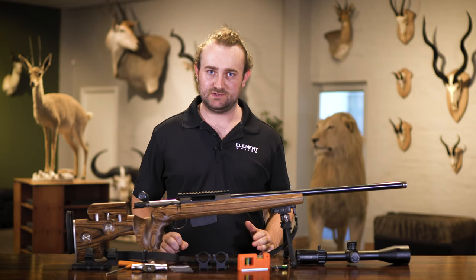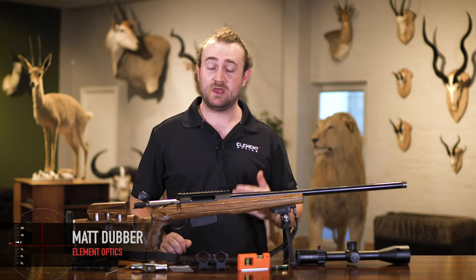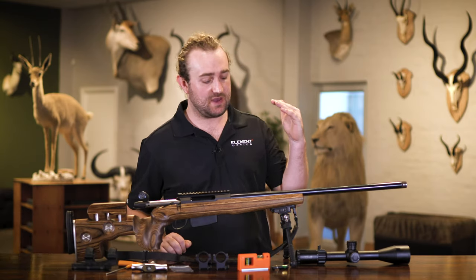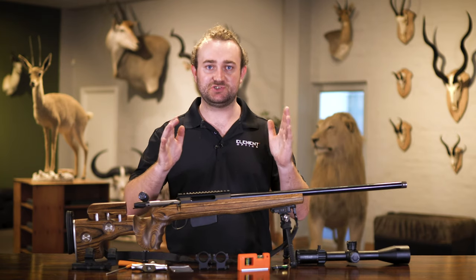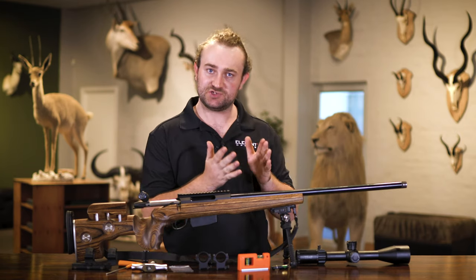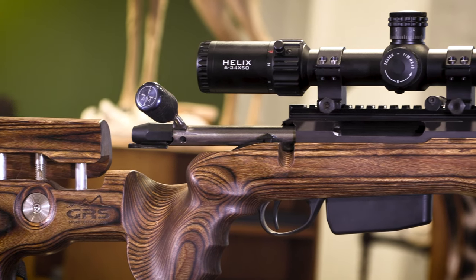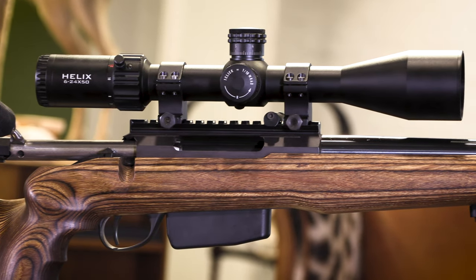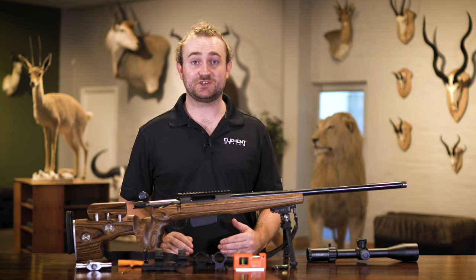How to mount a rifle scope. This seems like a no-brainer for many people, but we're going to run through it anyway because it's such an important topic. Even if you have the best rifle and the best scope in the world, if those two systems aren't connected together in a solid way, you're going to have problems. Remember, a rifle system is only as strong as its weakest point.